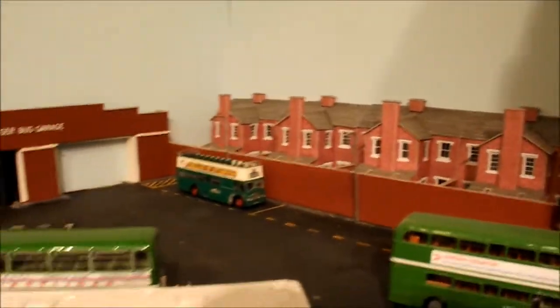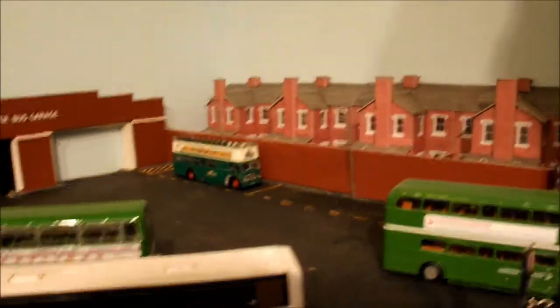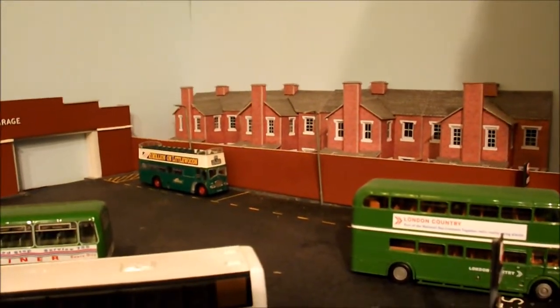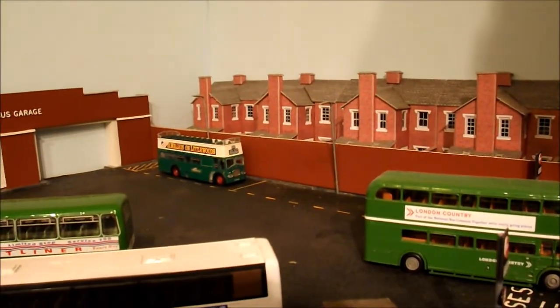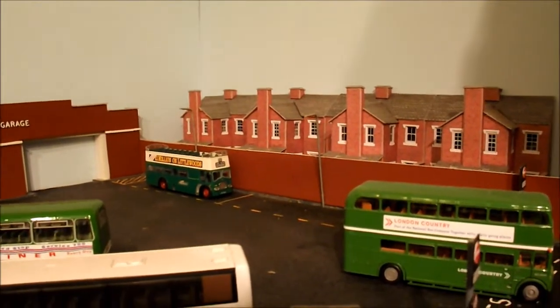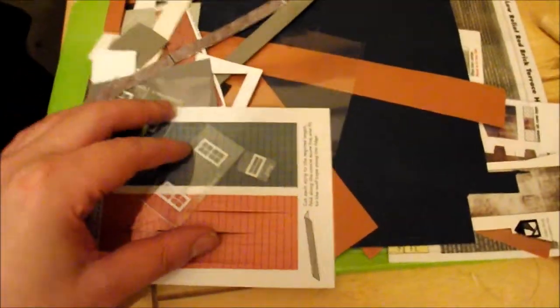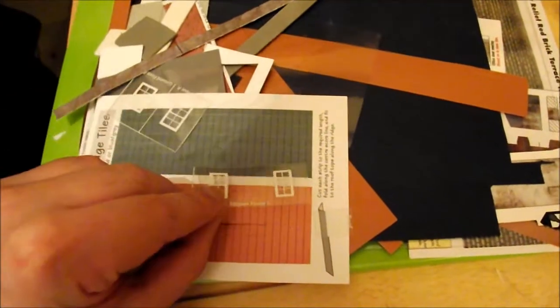Here we are at the bus station end which is also scratch built, and in the background you can see the Metcalfe terraced houses. They are a rich source of materials you can use to create further buildings. Here on my bench you can see various bits and pieces - all scrap leftovers. You can see all these windows from Metcalfe buildings; you can just keep those and reuse them, which is what I've done on numerous buildings.